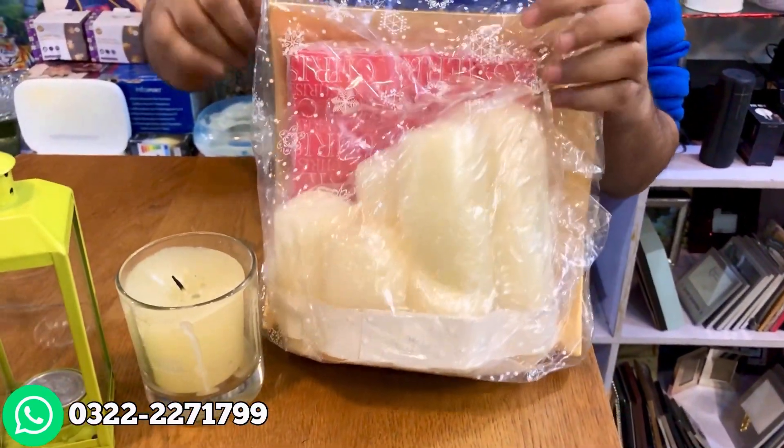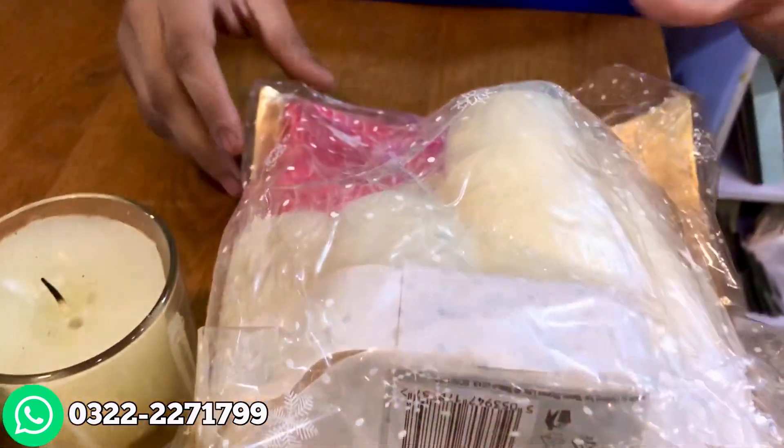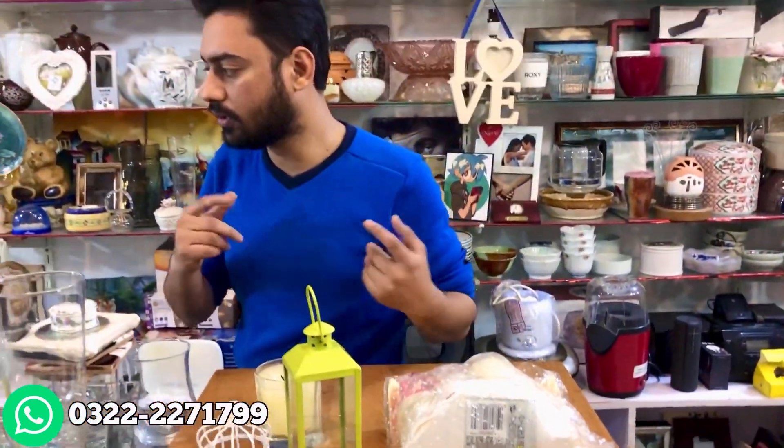We have napkins. We have a spray which can be used in a candle stand. We have a gift for this whole set. You can also gift it as a Christmas gift.